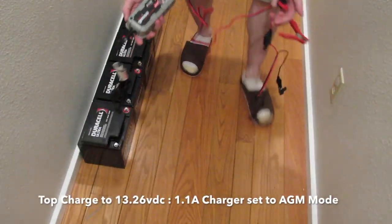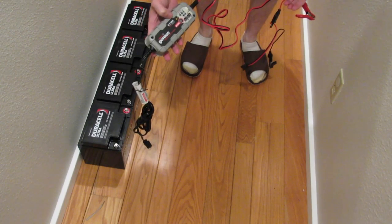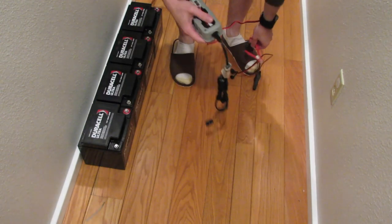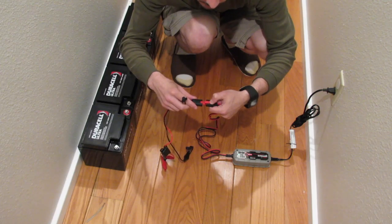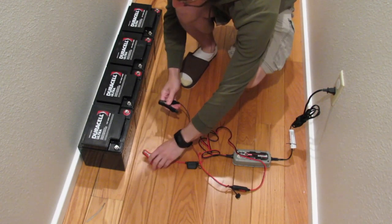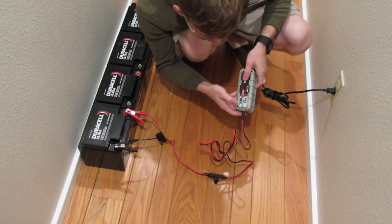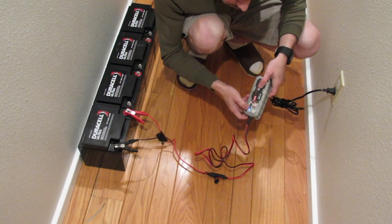So this is the Genius charger I'm going to be using. This is a 1.1 amp hour, or 1,100 milliamp hour, charger. It's got a whole bunch of different modes — we can do AGM batteries, and that's what we're after today. We put positive to positive, negative to negative. We want to select the last mode, which is cold or AGM. This is an AGM CFR battery in 12 volt.